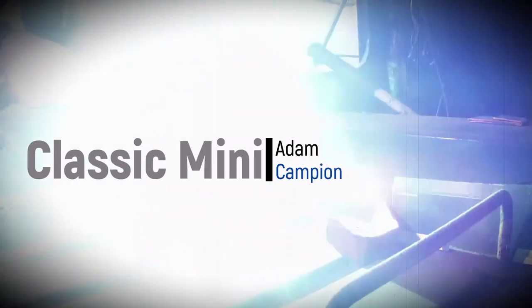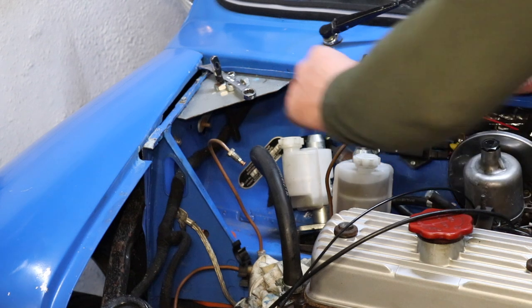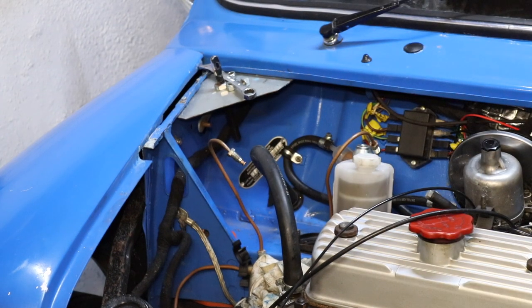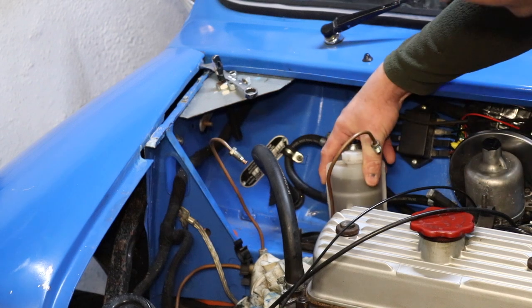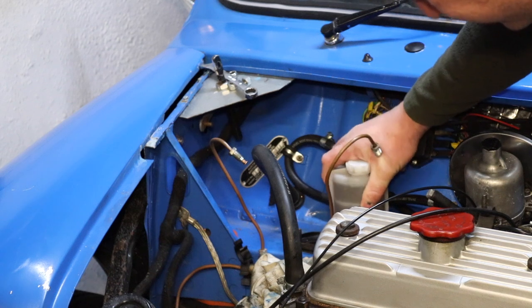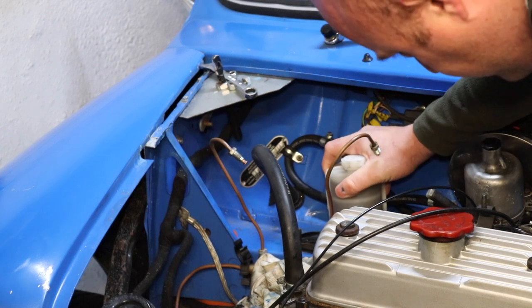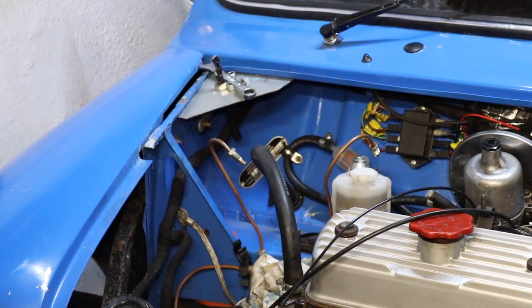I'm going to try and work from this side just to change up the camera angle a little bit. I'll just move the brake master cylinder out of the way. The clutch master cylinder is pretty much back in place — I'm just going to drop it on and put the nuts on. There we go, that's sat down in place.